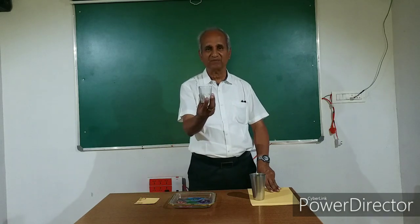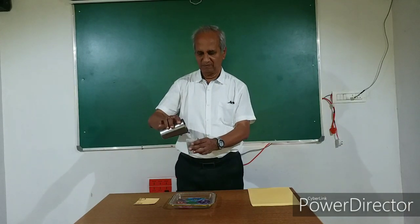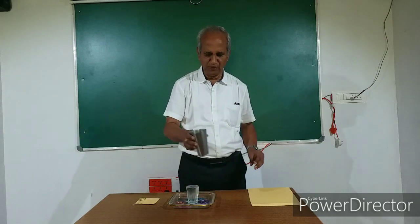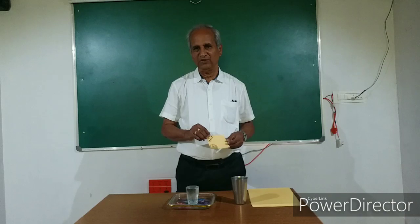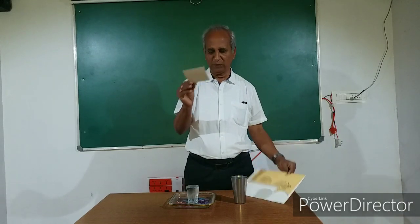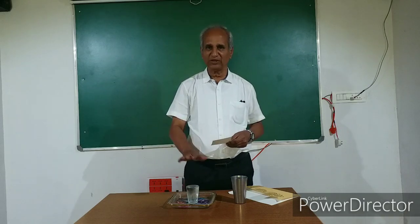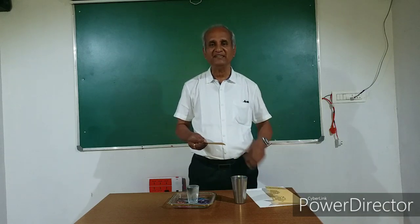I have taken a glass here. We fill the glass with water — let it be full. Now to cover the glass, you take a piece of card sheet. I have got it cut from an invitation card. This cut out should be a little bigger than the mouth of the glass. We intend to cover the mouth of the glass with this card sheet and turn it upside down — invert it.